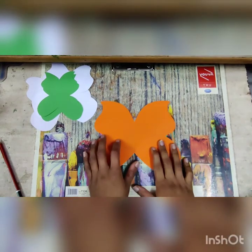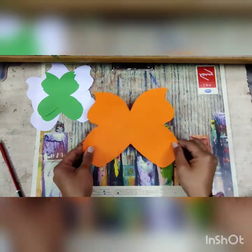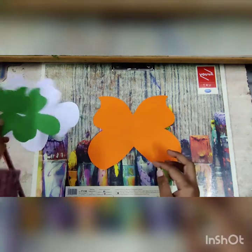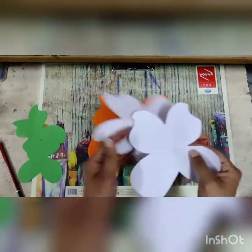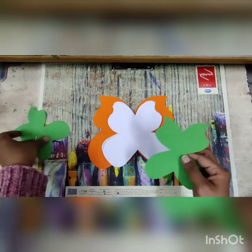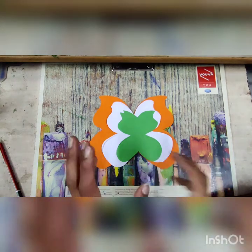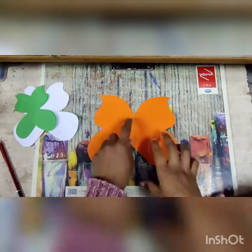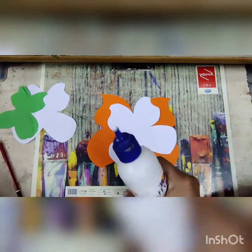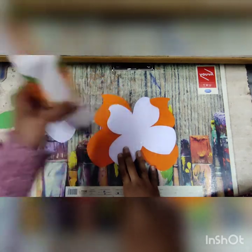I have cut the orange color butterfly. Now you have all the tricolor butterfly shapes: first is orange, second is white which is a little bit smaller than orange, and then green which is the smallest. Now we are going to start pasting. First of all, take the orange color and the fevicol.